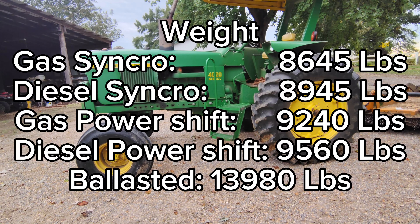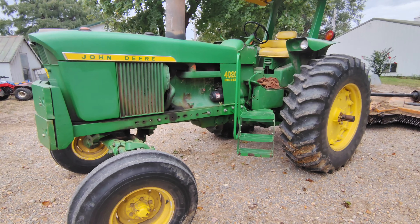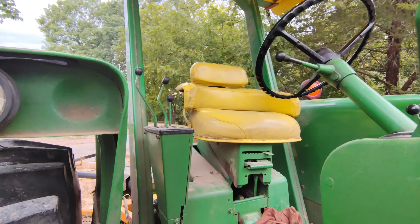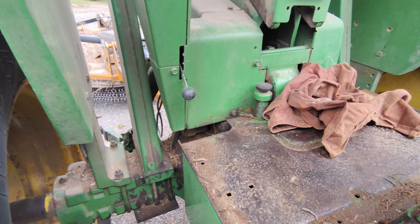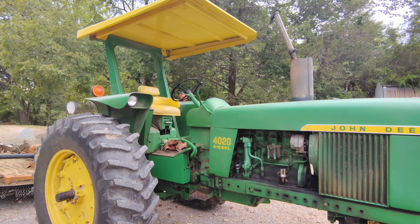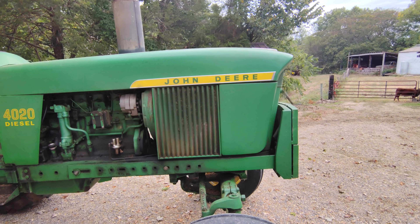Power steering and power wet brakes were standard with this tractor. There were some options you could get — one would have been dual remotes, which this tractor has, as you see the dual hydraulic levers up here. The other option this tractor doesn't have is differential lock. A few more options: hydraulic front wheel assist, which is pretty rare — most of these were two-wheel drive — or you could get a cab: the John Deere cab, a Henneke, or a year-round cab. The cab is one of the biggest improvements with the 30 series.